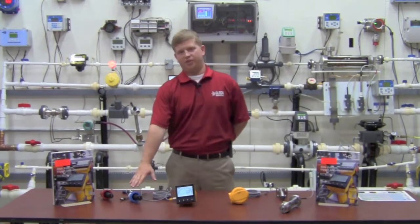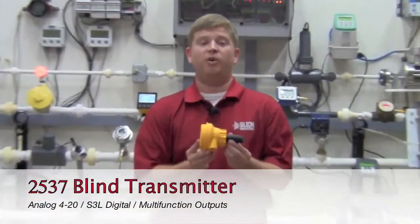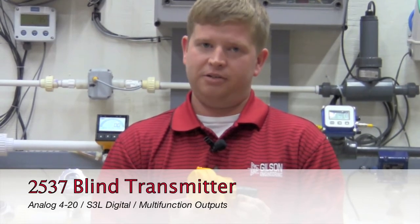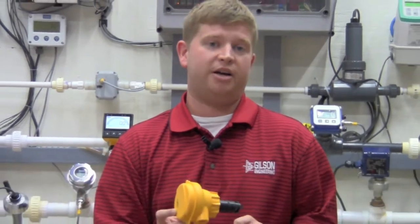Very similar to the 2536, Cygnet offers a 2537 paddle wheel flow meter. This unit comes blind, but it does offer a different output option. You can do 4 to 20 output, digital S3L, which is Cygnet's proprietary communication, or a multi-function output.